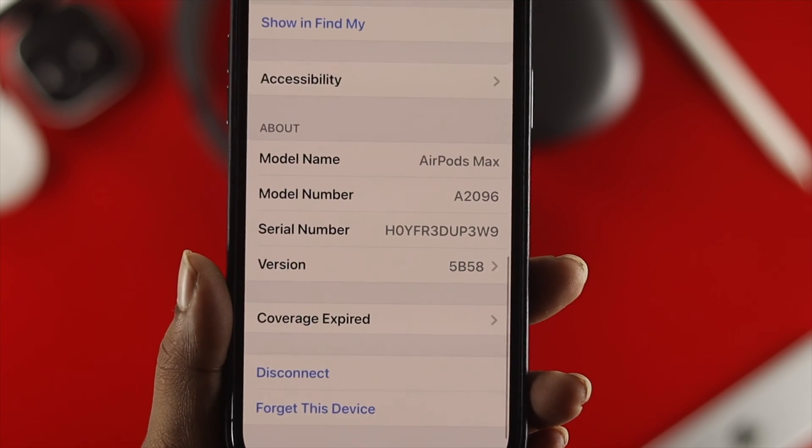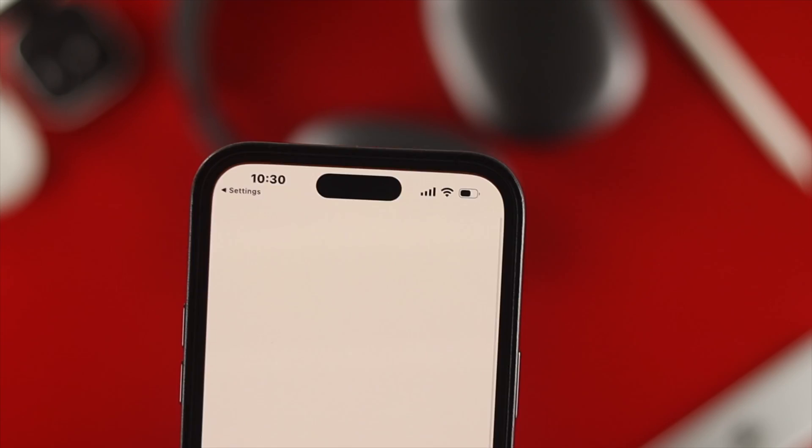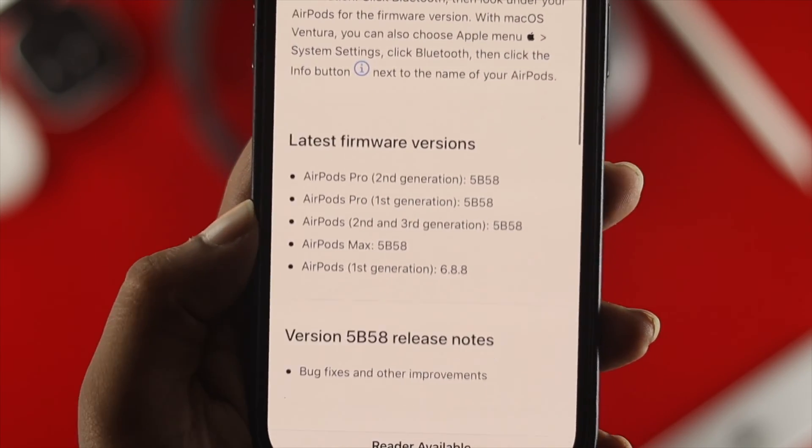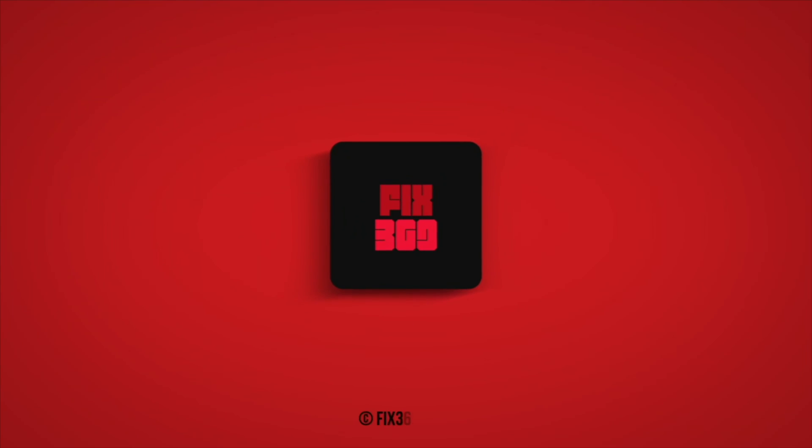And that's how you can update the firmware version on your AirPods Max. Hope you find this video useful — if so, leave a like and subscribe to the channel. Thank you for watching, talk to you later, peace out.